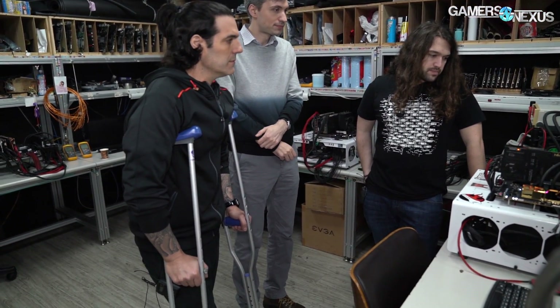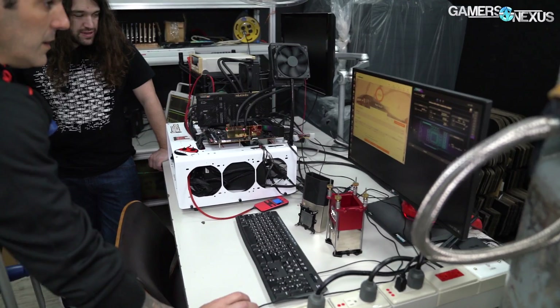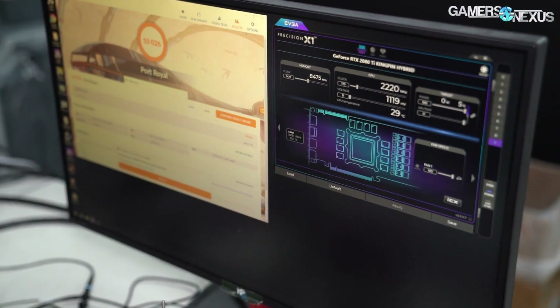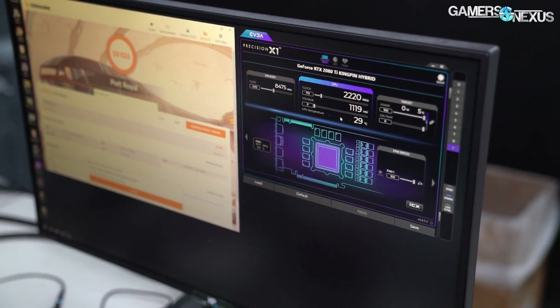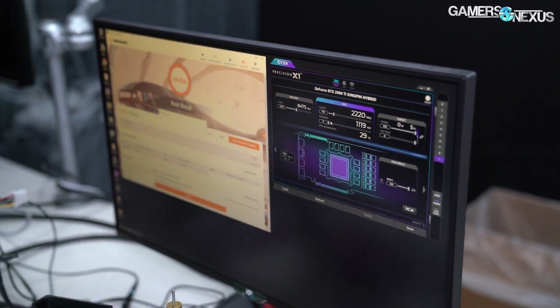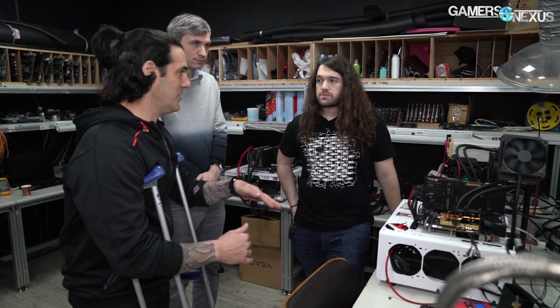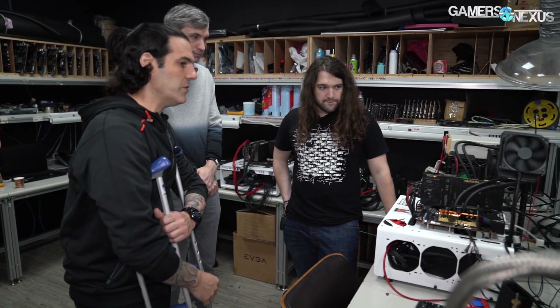Looking at memory clocks — 1475 offset. I tested a few of the early production cards and they all clocked to around this. Every single one of them. Samsung memory. For perspective for viewers, the max we were doing was about 1220–1240 on some of our 2080 Tis — that was Micron. I see with Samsung memory, the reason I chose it for this card is because it's more consistent. You don't see some cards stuck low and some going high. Less luck of the draw — most cards do 1425 to 1500.